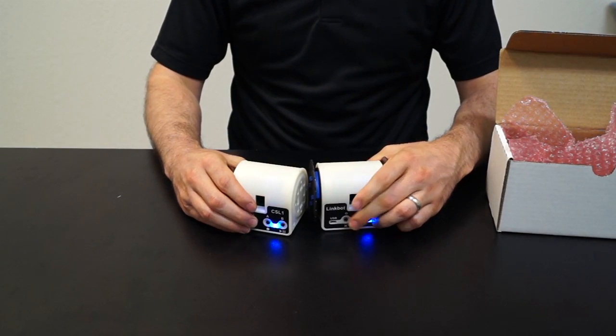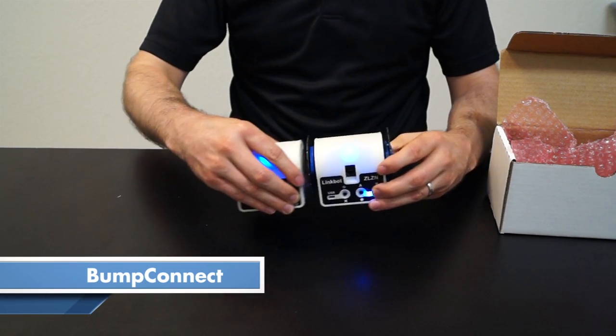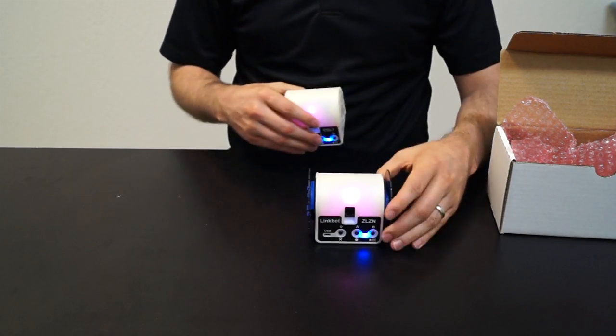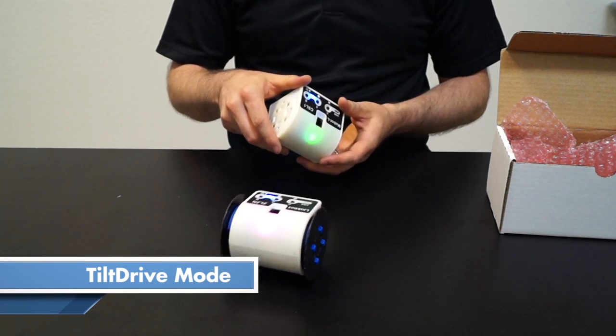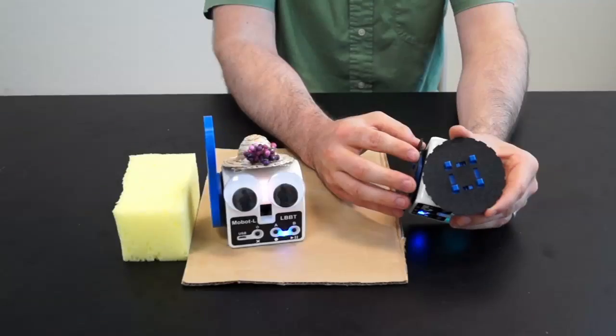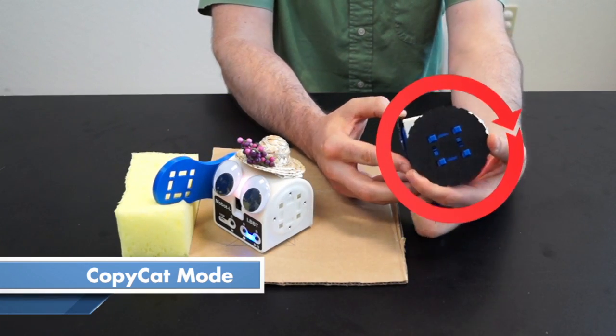Right out of the box, the LinkBot can connect wirelessly without a computer, with Bump Connect. Once LinkBots are paired, you can use the accelerometer of one to control others with tilt drive. There's also something we call copycat mode, where the joints of one control the joints of others.